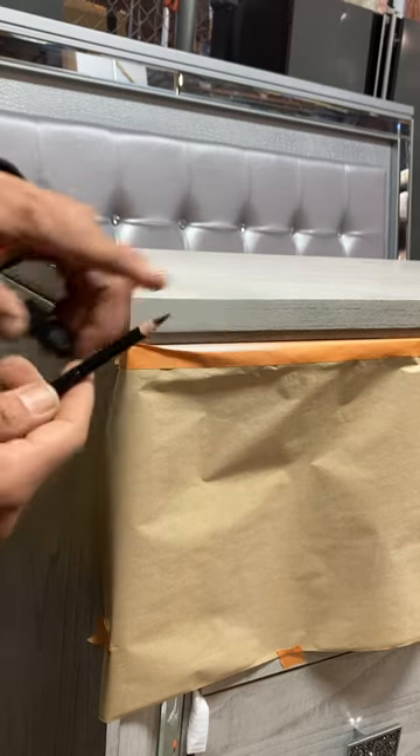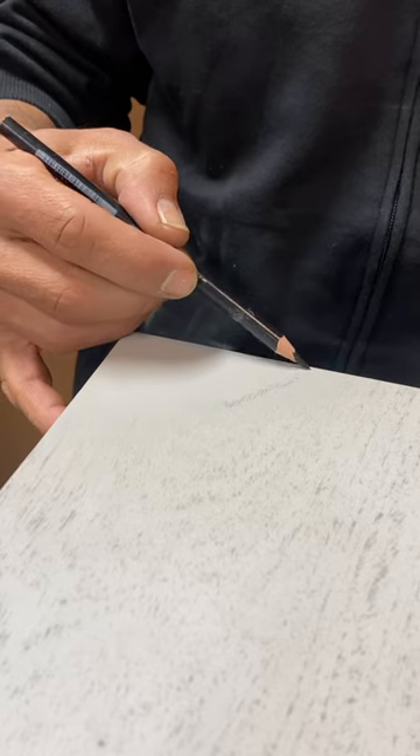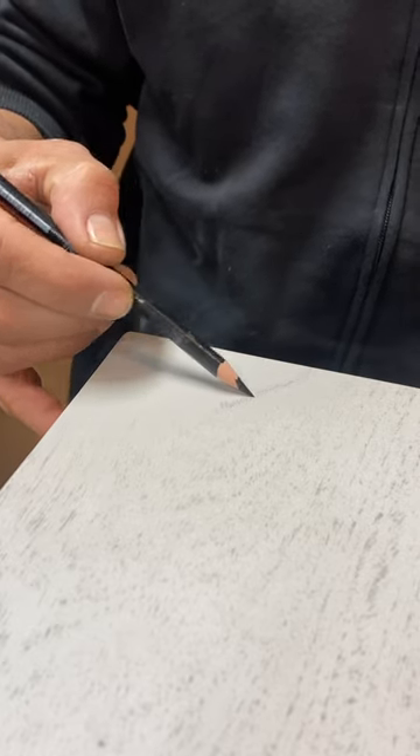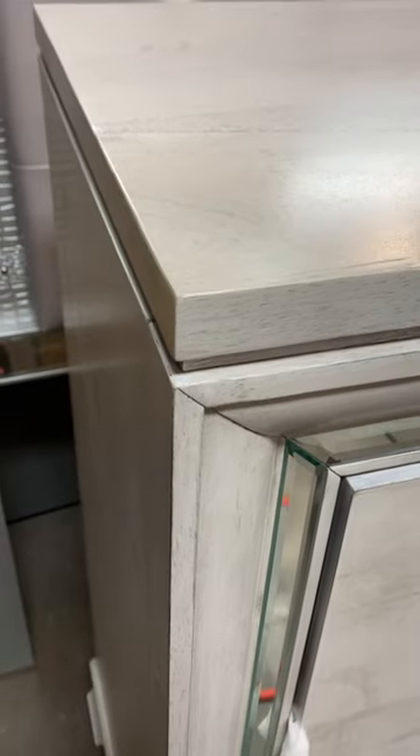Let's draw in the grain lines. Draw in the finer details. Seal it with a clear coat. And we're all done.